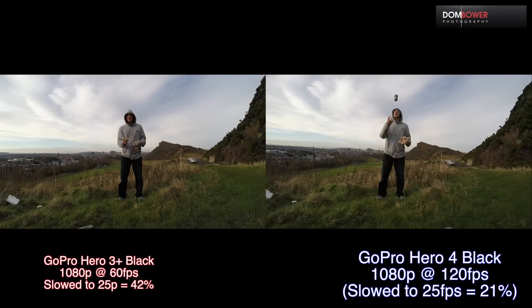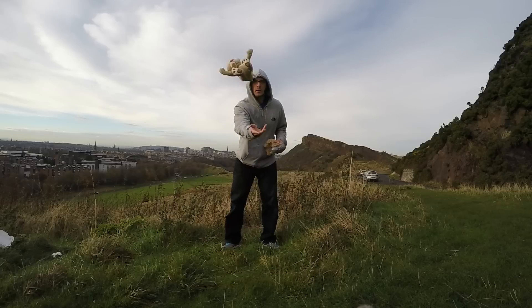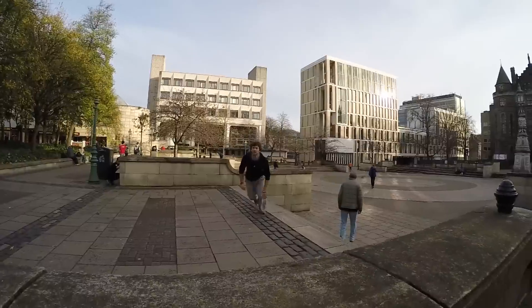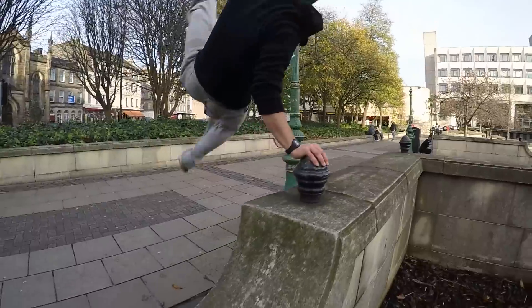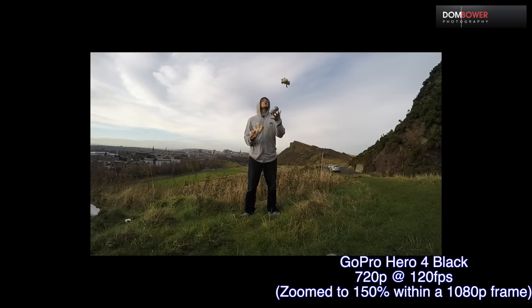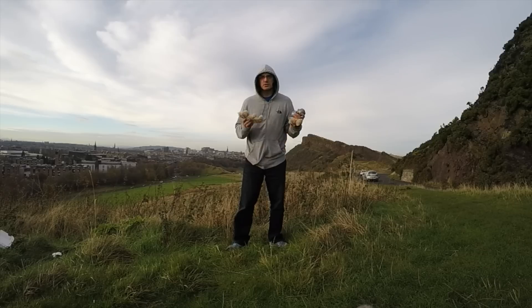Okay, teddy bear. Unfortunately, at 720p it's still capped at 120 frames a second, so you're not getting any greater slow motion going on here. But still, 120 frames a second at HD resolution is still pretty good.